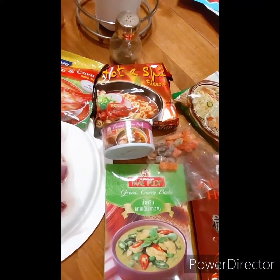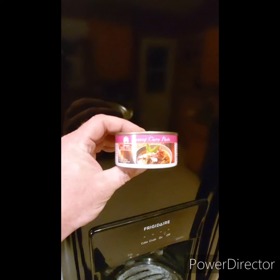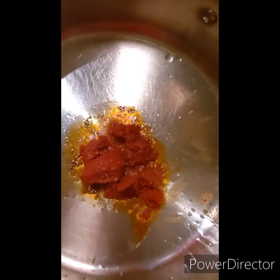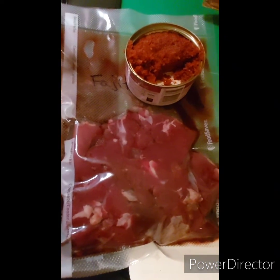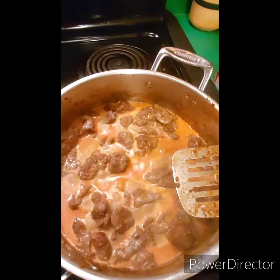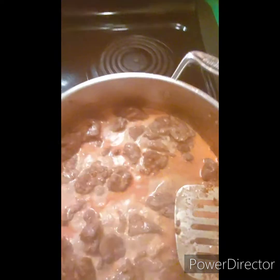I'll show you how to make it. This panang curry paste will make two curries — trust me, it'll be good. You sizzle up your curry paste; it takes about half a can. I use a little bit less since the wife doesn't want it that hot. Then stir in the deer meat and half of the coconut milk and let it simmer for a while.